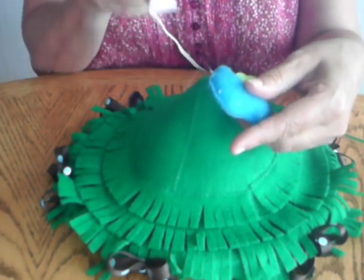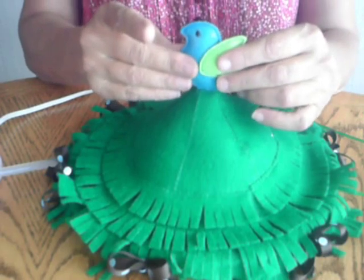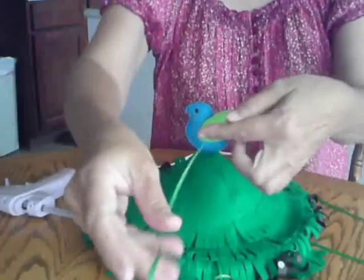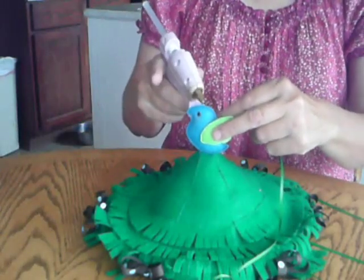Then you'll want to glue the little bird to the top. Cut a piece of ribbon about two yards long — this will be to hang the mobile with — and glue it to the bird's head at the top and the back.